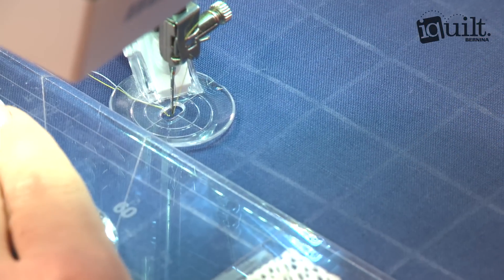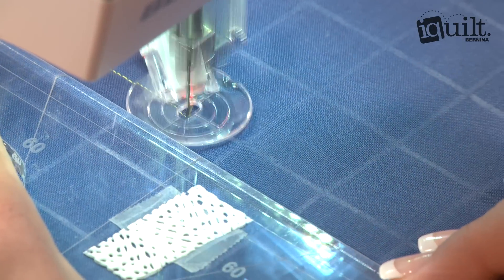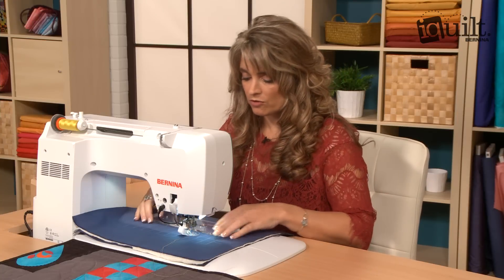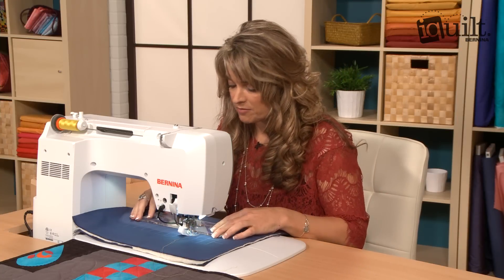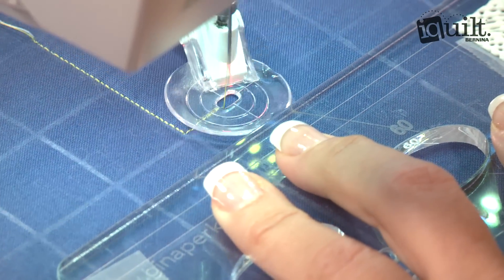This is a temporary marked grid. You can use any type of grid that you prefer and any type of method. So if you like to use a ruler and a temporary marking implement you can do that. I used a stencil and a chalk pounce pad.